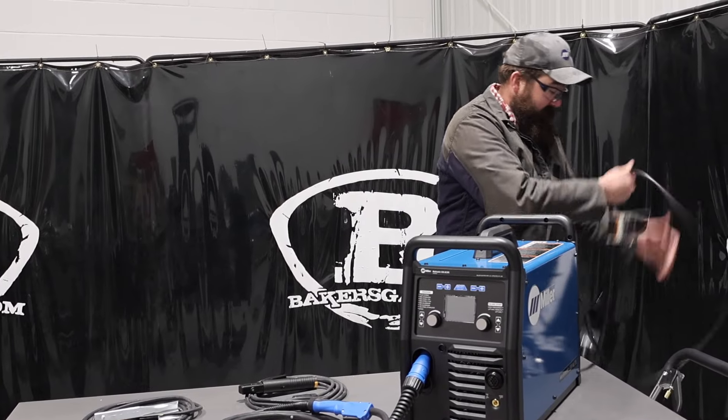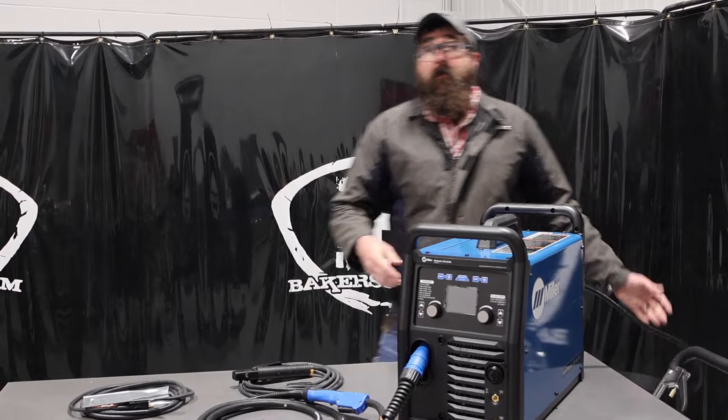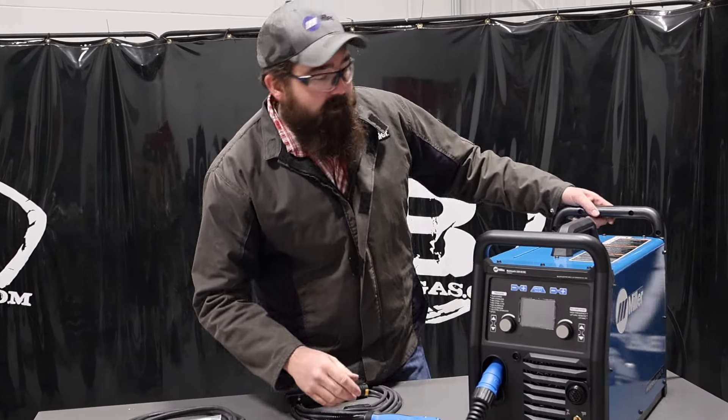Right now we've got her plugged into 220, and remember this machine will do 110 and 220, so it's a versatile machine in that aspect. Pretty awesome.